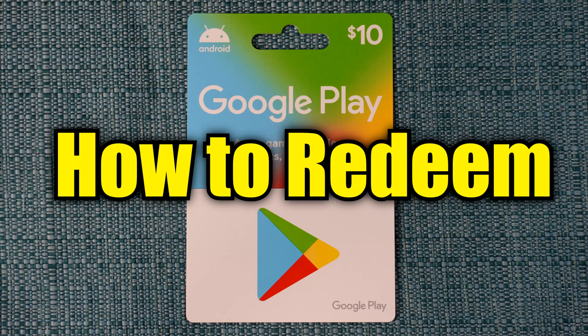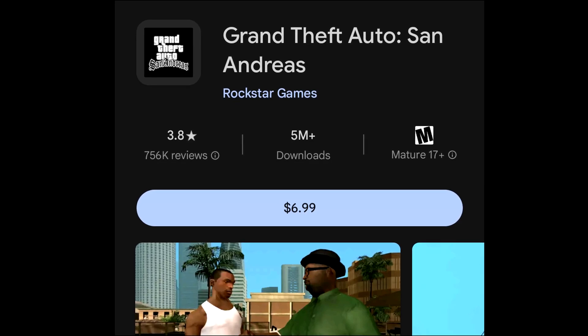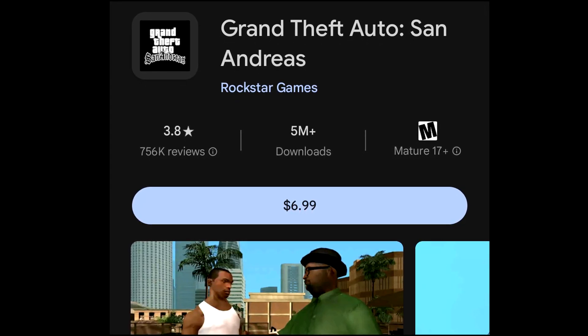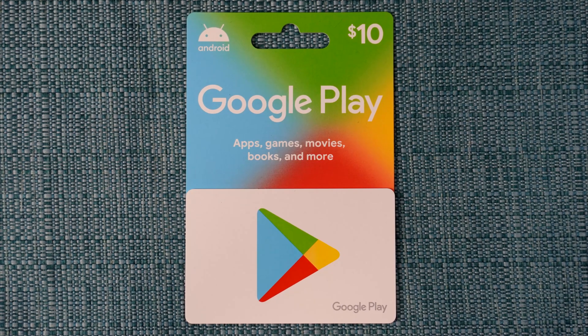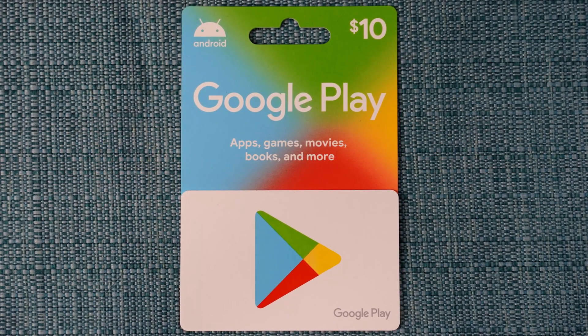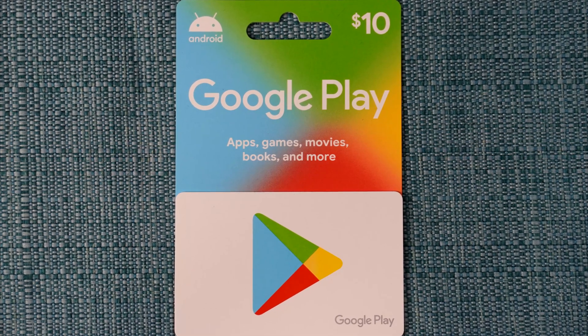I'm about to show you how to redeem a Google Play gift card code so that you can use it to buy stuff on the Google Play Store. My situation is that I have an existing Google account and I have this physical gift card on hand with a value of $10 on it.